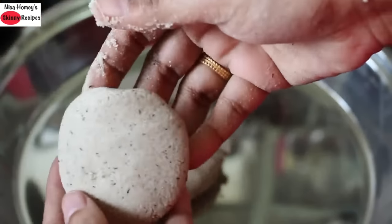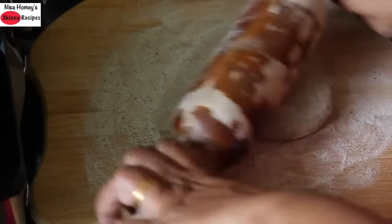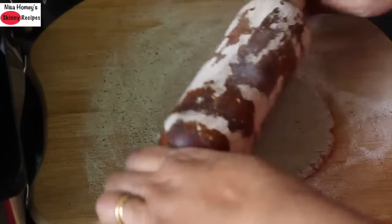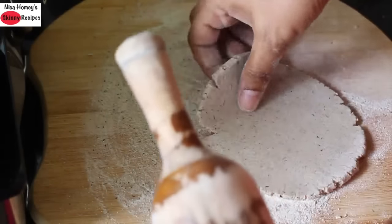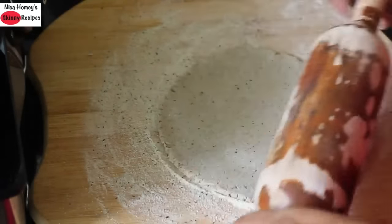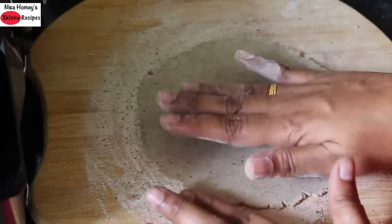To make the rotis, lightly sprinkle some buckwheat flour, then place one small dough ball and lightly flatten it out, making sure it is well coated with the atta. Then roll out with a rolling pin. Since Kutu Ka Atta is gluten-free, it may break while rolling out, so do not apply too much pressure. Once it is rolled out, you can adjust the sides as shown in the video.